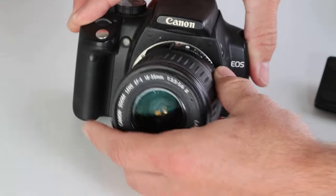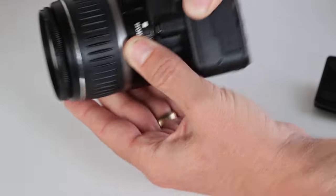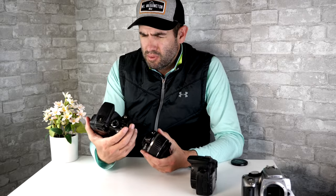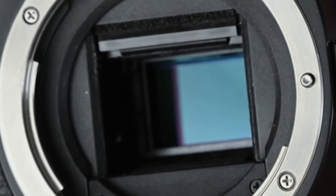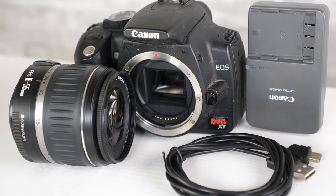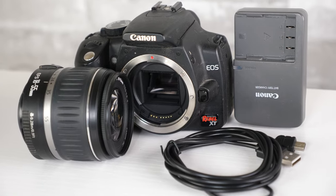To align any lens to the body of the Canon Rebel XT, you just align the dots. There's a white square on this lens, which means it's compatible with the Canon Rebel XT. The Canon Rebel XT has an APS-C size sensor and accepts EF and EFS mount lenses. You can find the Rebel XT body with this lens, a battery, and a charger for normally under around $80 or $90 — quite a steal.